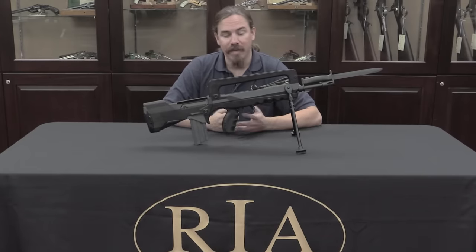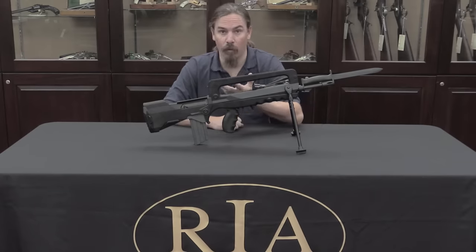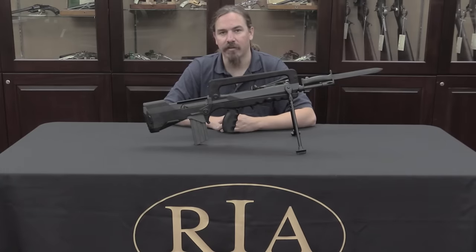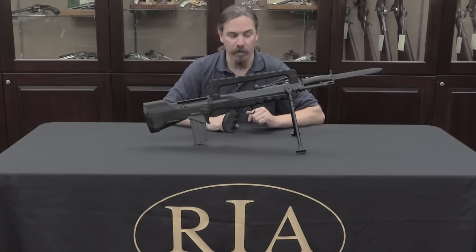The upshot is it makes for a very simple rifle. There's no gas system to deal with; the bolt only has a couple of parts — four parts really, not counting little things like the extractor and ejector. And it makes for a very appealing package for a military force.